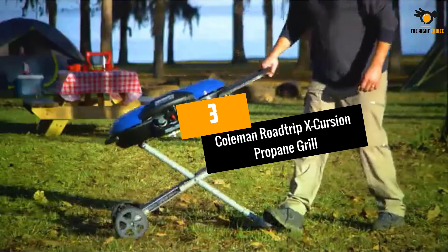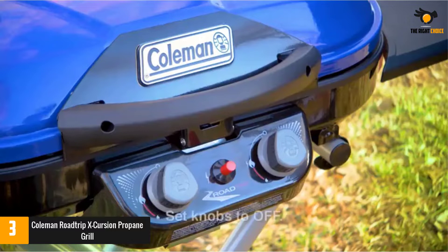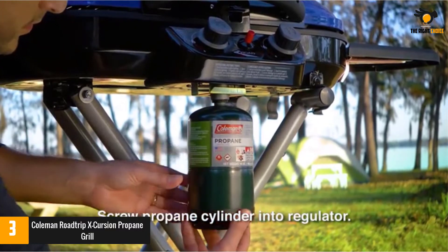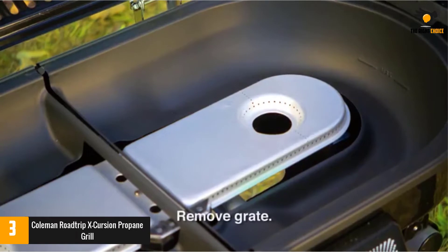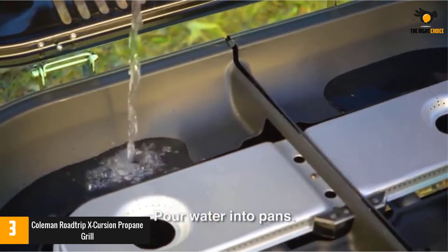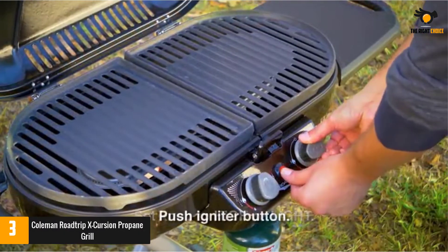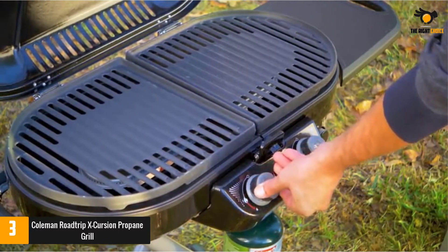Number 3: Coleman Roadtrip Excursion Propane Grill. Another fantastic portable gas grill from Coleman — this is surely a fantastic product that you can easily carry with you anywhere you go. Having foldable legs and two front wheels, you can easily take this grill anywhere. The rear legs of the grill have special rubber feet which protect the grill from skidding while working on it. It comes with double burners which can produce over 9,000 BTUs of power, so you can cook with utmost efficiency without any hassle.